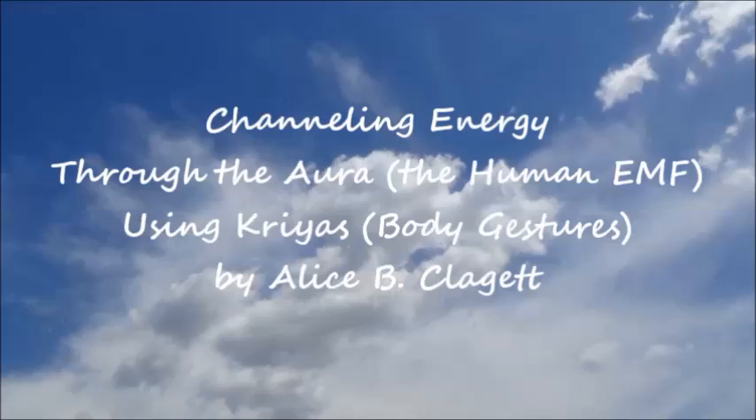Channeling Energy Through the Aura, the Human EMF, Using Kriya's Body Gestures, by Alice B. Claggett.